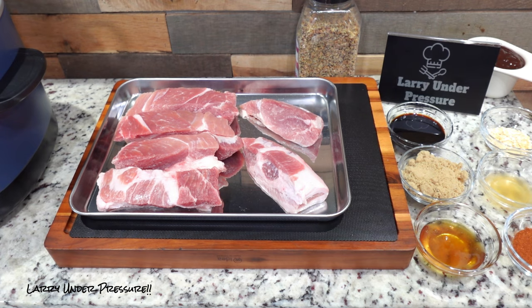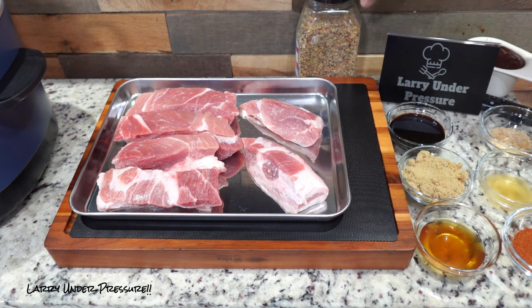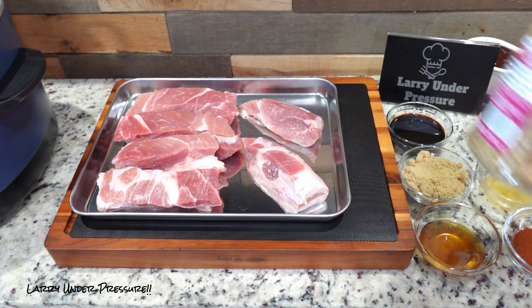Larry here and welcome to the channel. I'm in town this weekend — last weekend I was traveling. I was in Raleigh for a family event and now I'm home. I thought since it was a good weekend being Labor Day weekend, I'd fix some ribs in the slow cooker and show you how to do it. I know tomorrow is the day, but you don't necessarily have to do it this weekend.